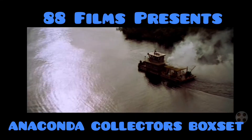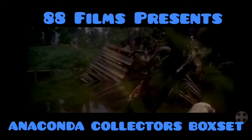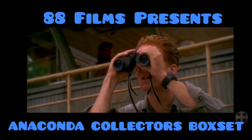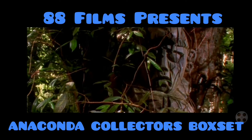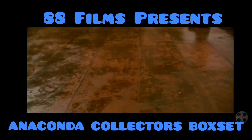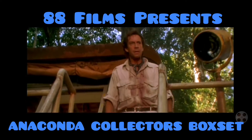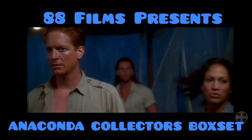Hey everyone, welcome to a brand new video on my channel. It's Bumper here. Today we're going to be doing an unboxing of the new 88 Films action horror box set — Anaconda. In this set we've got Anaconda, Anaconda 2: The Hunt for the Blood Orchid, Anaconda 3: Offspring, and Anaconda 4: Trail of Blood.